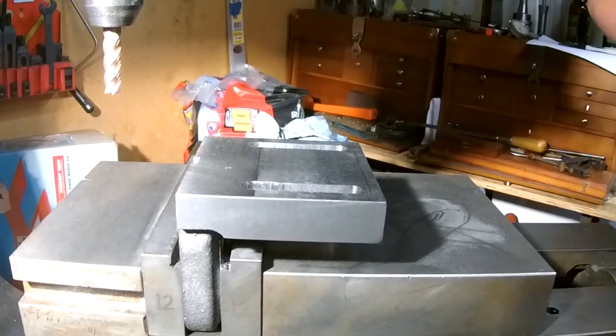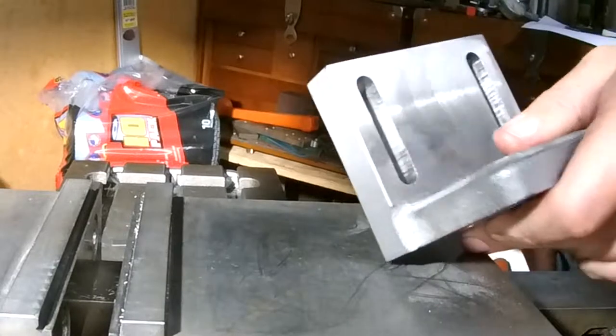There you have it - our almost finished part. I will lap all these milled surfaces just to make them look good.